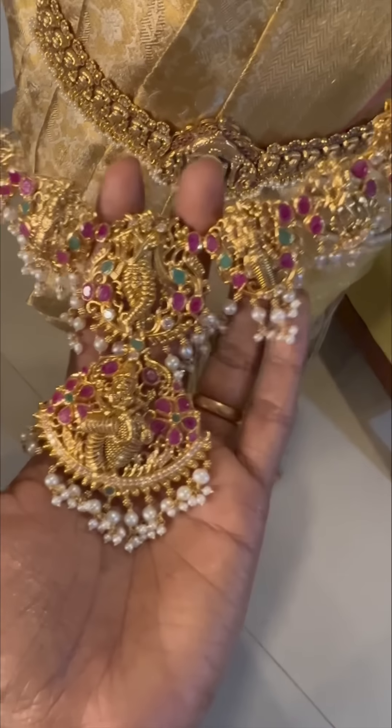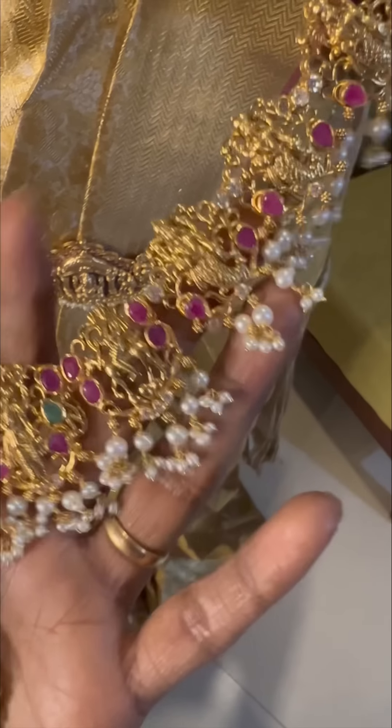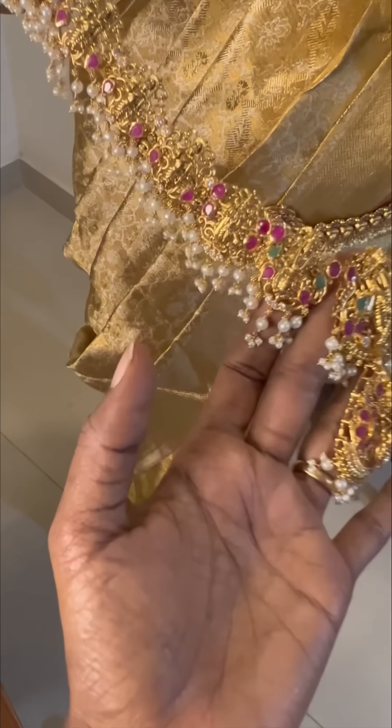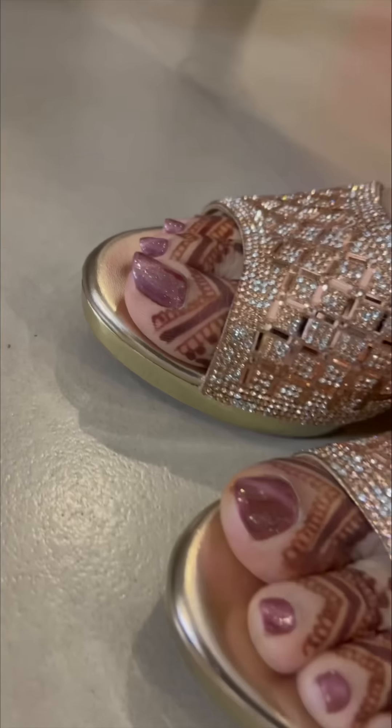This is the idea of Swathika's design — Matsyam, Kurma, Varaham, Narasimham, Vamanan, Parashuram, Srayraman, Krishnan, Valaraman. This is Swathika's design concept. Now let's go to the sari. The sari is a special sari.